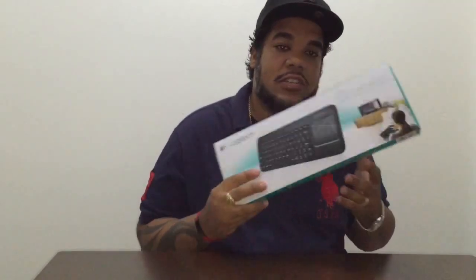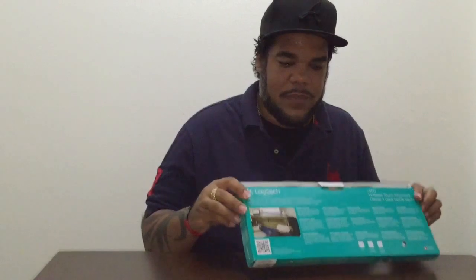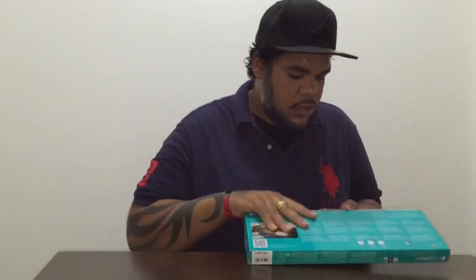What's good guys, Pablo here with another episode. Today's product is the K400 from Logitech, a wireless touch keyboard. This is for smart TV users — instead of using conventional remote controls to input every letter, pressing OK each time, this is the alternative for doing that. With that, let's unbox this puppy.